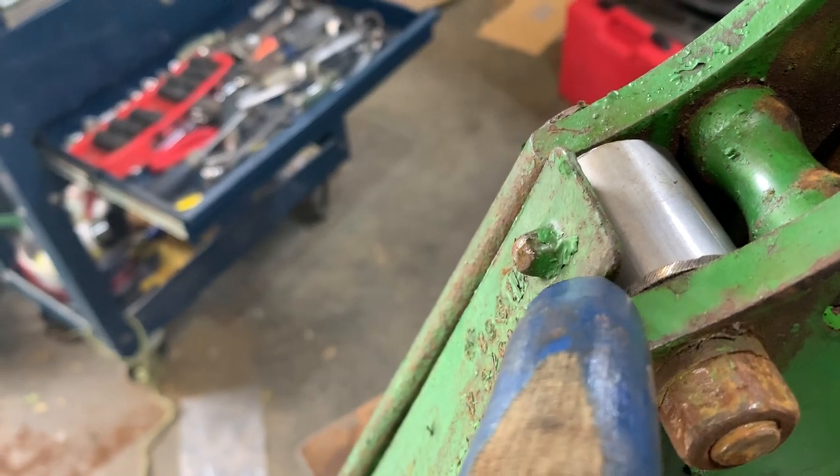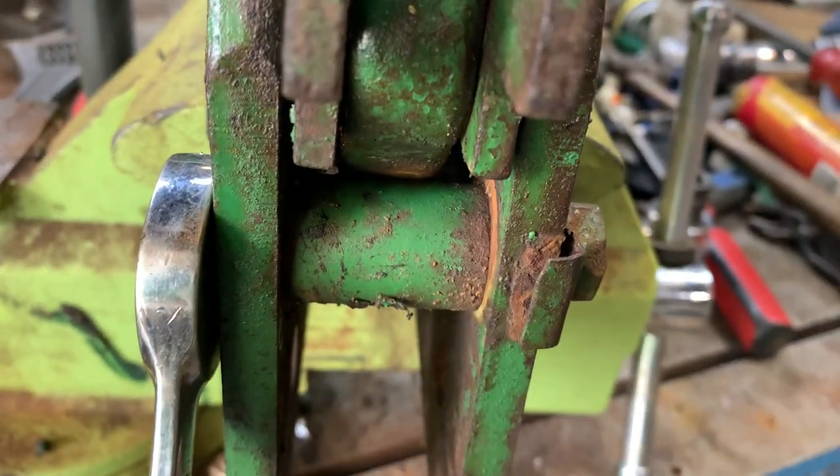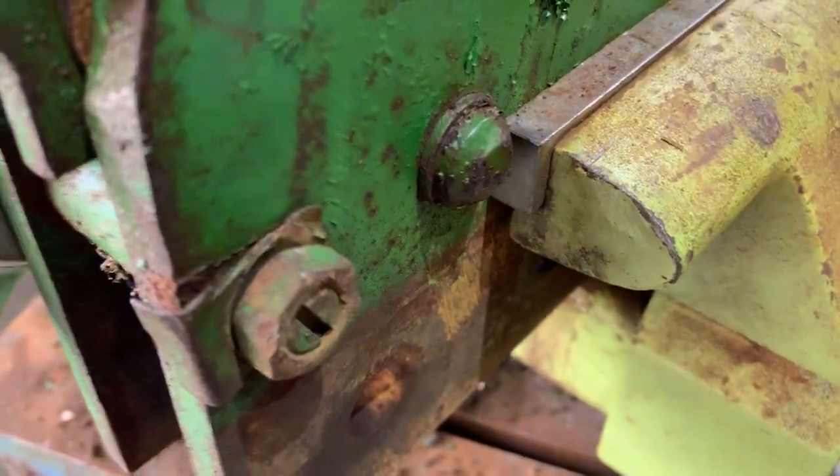We want the relationship between the bushing and the leaf spring to be tight, like so, and we want this snug as well. Then we'll simply tighten up our jam nuts and use a little lock tab and lock it over.